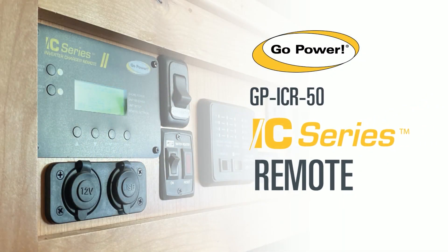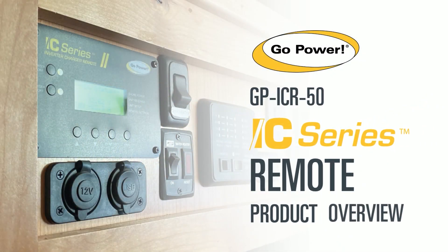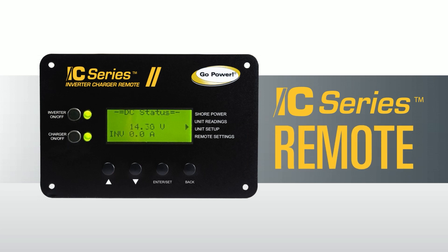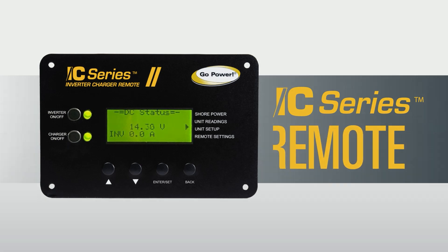Welcome to this product overview of the IC Series Remote. The IC Series Remote, or ICR50, is the only remote that can be used with the GoPower IC Series Inverter/Chargers. The remote gives the user the ability to turn the inverter on and off, as well as show the current condition and output of the inverter/charger.